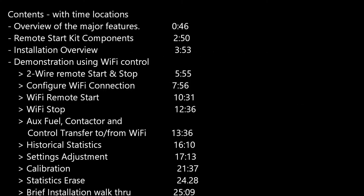Hi, this is Kurt. This is to present the MEP802 and MEP803A Wi-Fi and 2-Wire Remote Start and Parameter Monitoring Kit. During the video, I'm going to do an overview of the major features of the Remote Start Kit. We'll review the kit components, an overview of the installation, and then a series of demonstrations using Remote Start features, the 2-Wire Remote Start and the Wi-Fi Remote Start system, as well as monitoring of all the parameters, and some of the customization that can be done to the Remote Start controller.